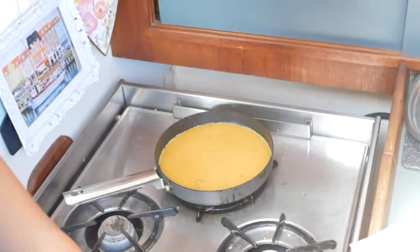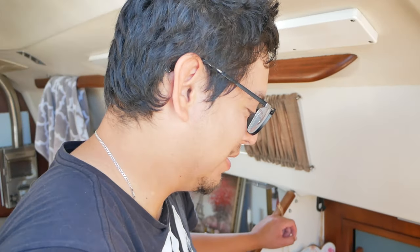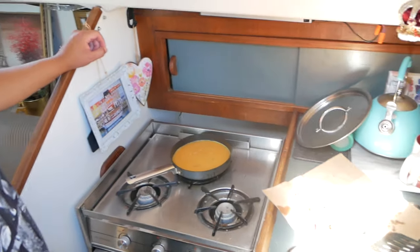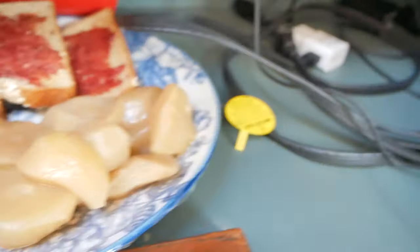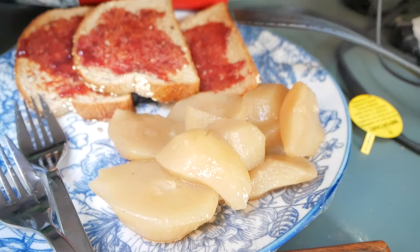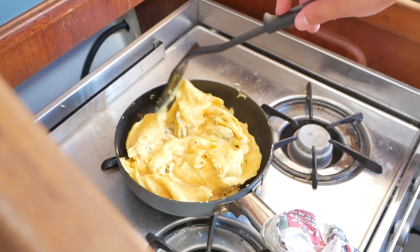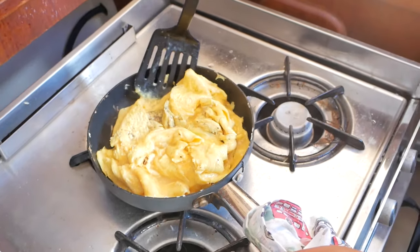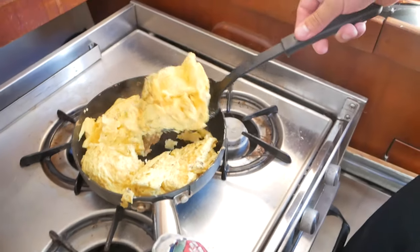Now we're making some scrambled eggs — the normal style this time. The French style didn't come out too good; it was kind of watery. No offense to the French — I think we just did it wrong. Here's some toast and we've got fresh peaches from our friend Katherine. That's a lot of eggs — I think we're not going to need to eat for the rest of the day. The cholesterol is going to go off — my doctor wouldn't be happy. This is how you make eggs on a boat with one pan.